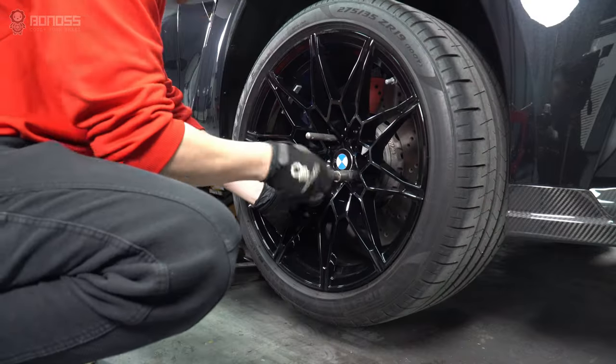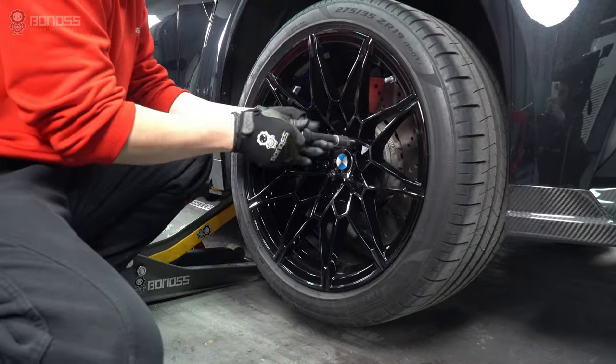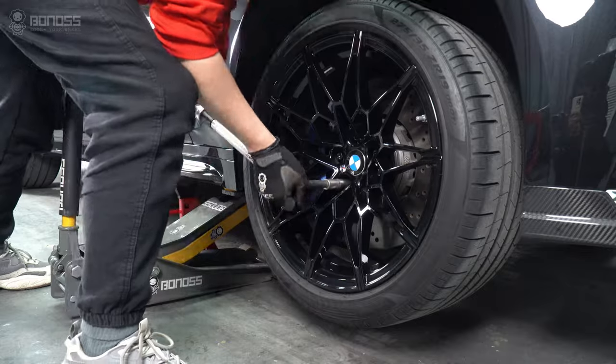Install the rim and then install the extending wheel bolts. Use a torque wrench to tighten them on the wheel and make sure they are secure.